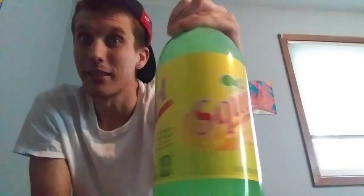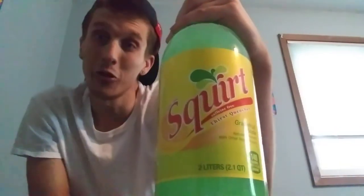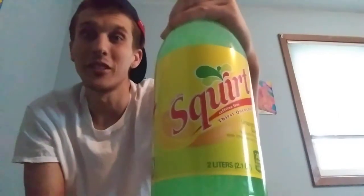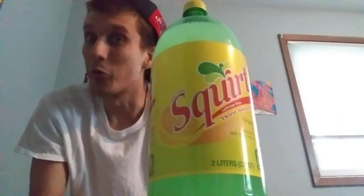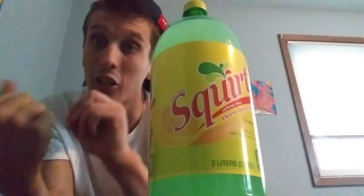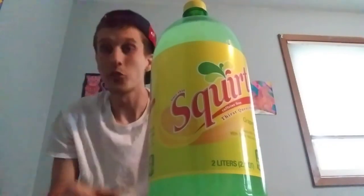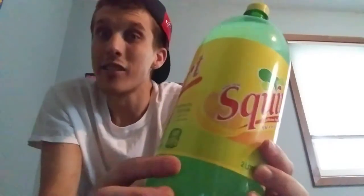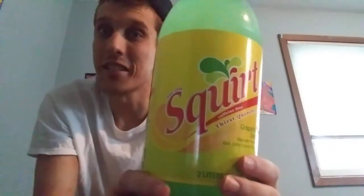I've never tried it. I don't know about you guys, but I've seen this hundreds of times in the store and walked by it every time — except for today. I picked it up to give a review for my channel, because that's how much I care about y'all. Squirt soda is a grapefruit style soda, so it's like Fresca, except Fresca is a diet soda.